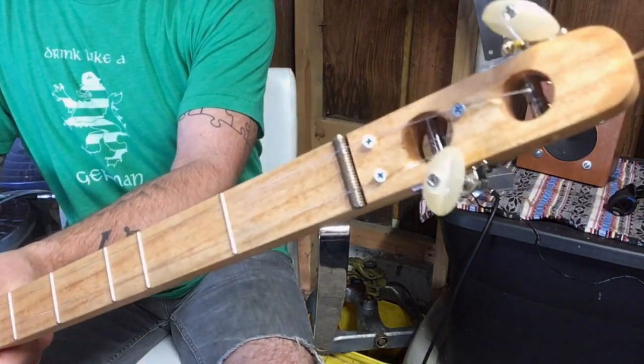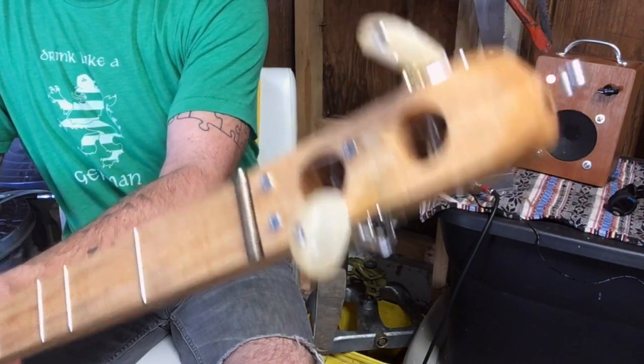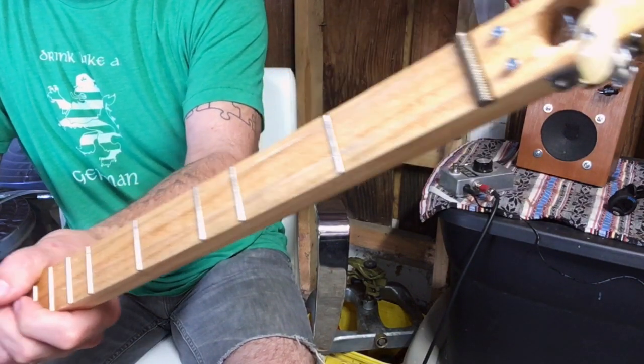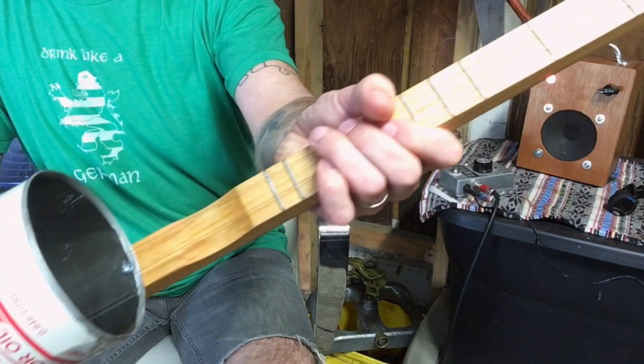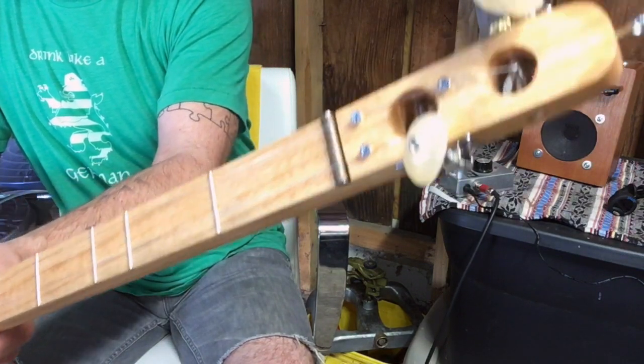It was one of the CB Gitty single-string necks and I just added an extra tuner hole. I happened to have a couple of these tuners on hand, and I used a bolt for the nut. It's got two of the same string on it, so it's just a unison — they're just tuned in unison.